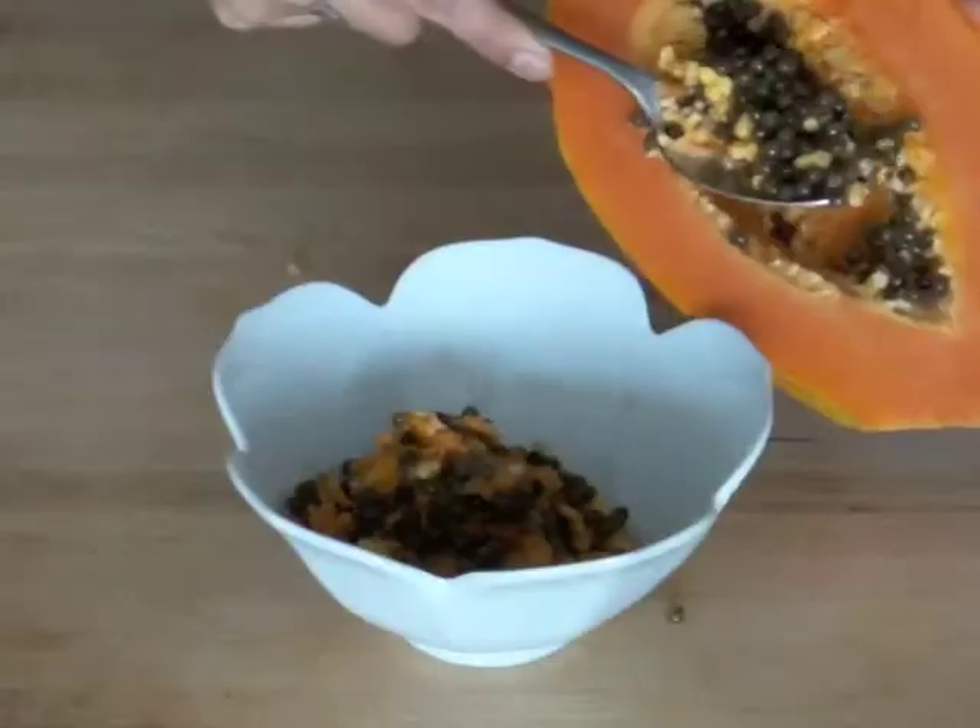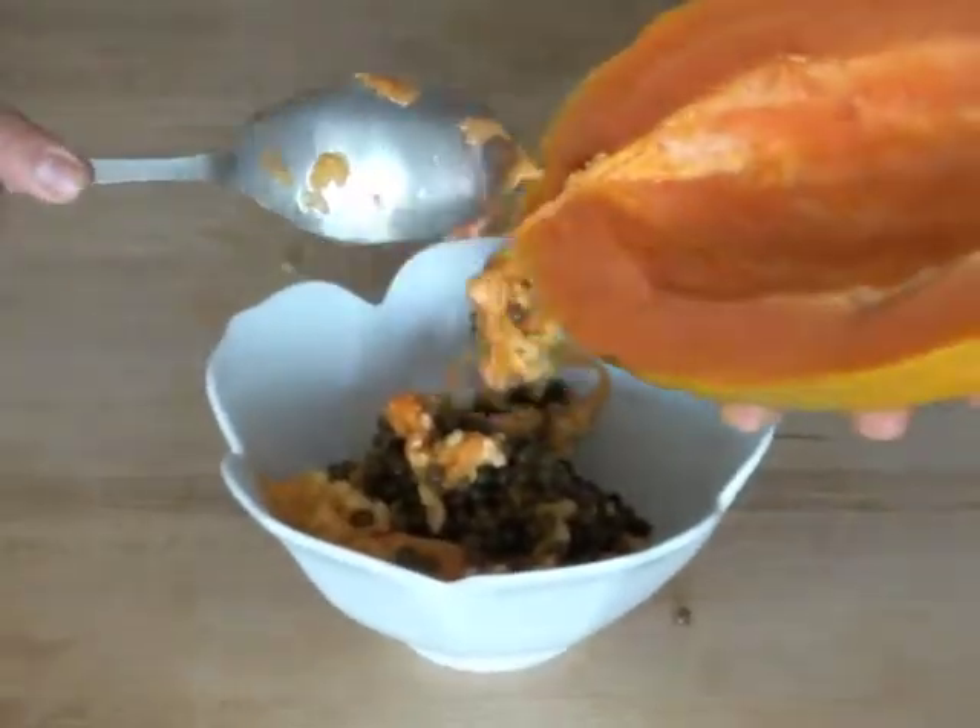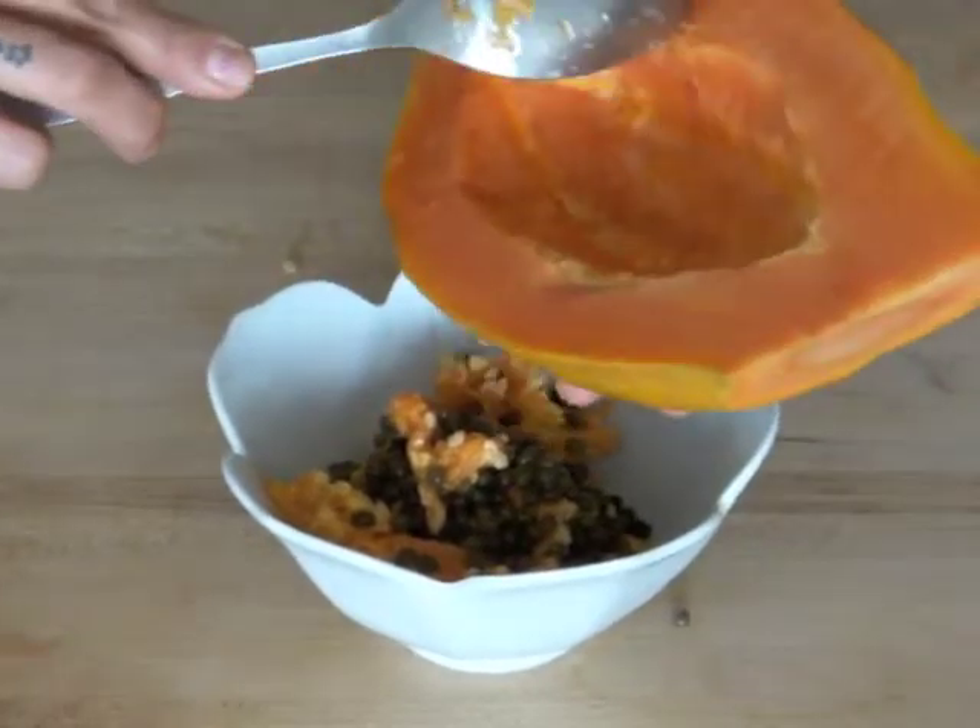Cut the papaya in half and scoop out the seeds. It takes no effort if ripe, as it is pretty delicate.